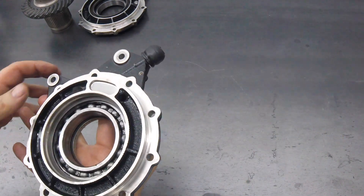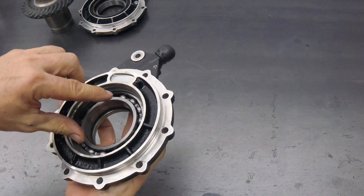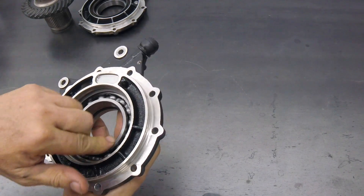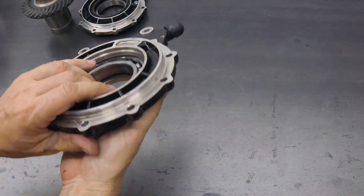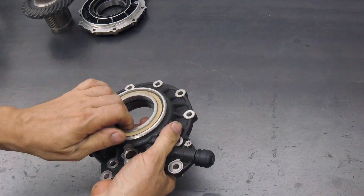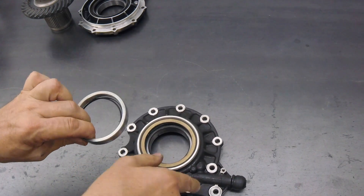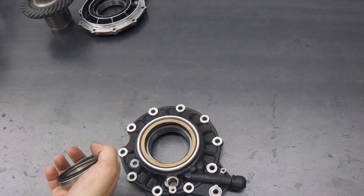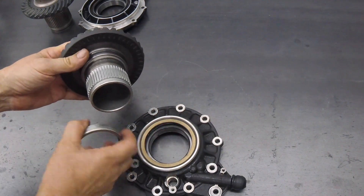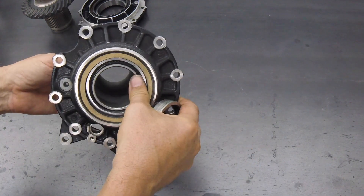If you look at the newer style cover, this is the oily side. You can see the bearing is non-shielded and it lives in the gear oil. And the seal is on the outside. There's a seal ring.